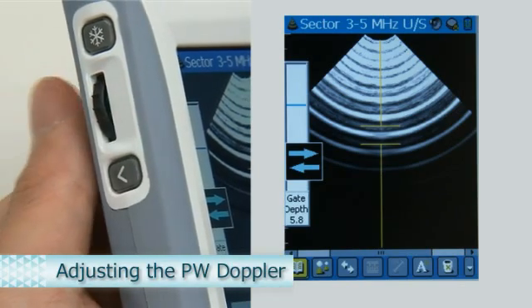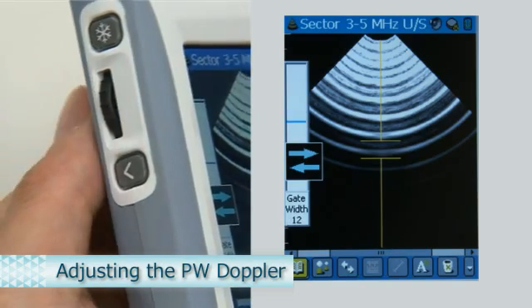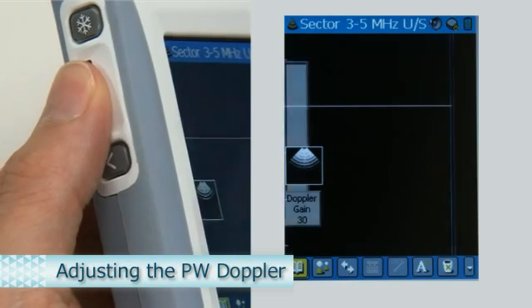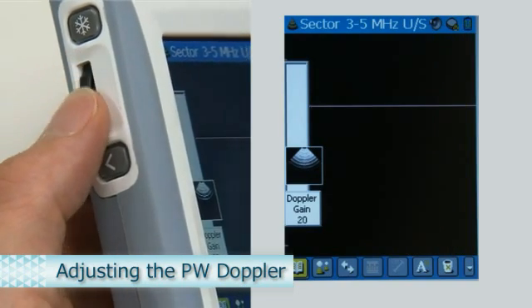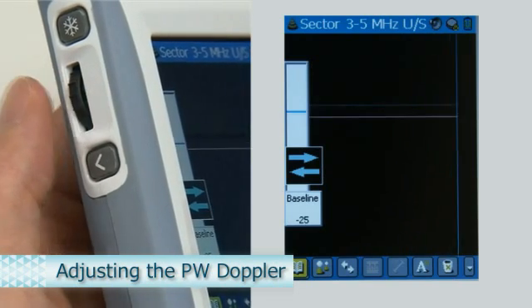PW Doppler mode enables adjustment of the position and width of the sample point. When the PW Doppler waveform is displayed, the Doppler gain, baseline, and PRF can be adjusted.